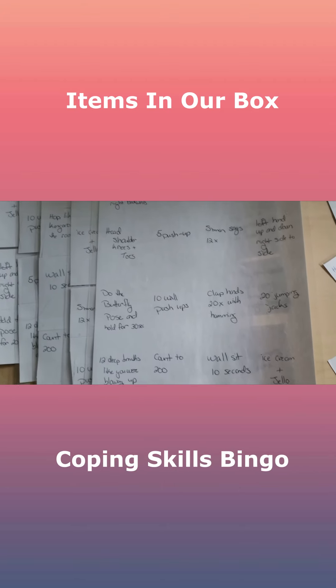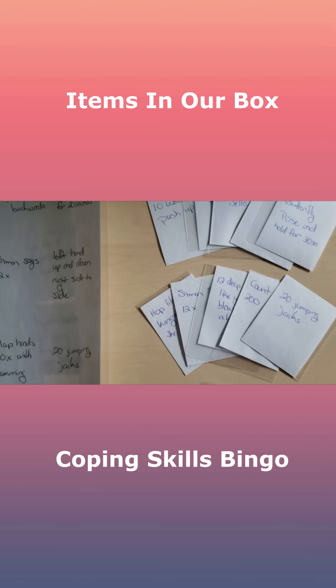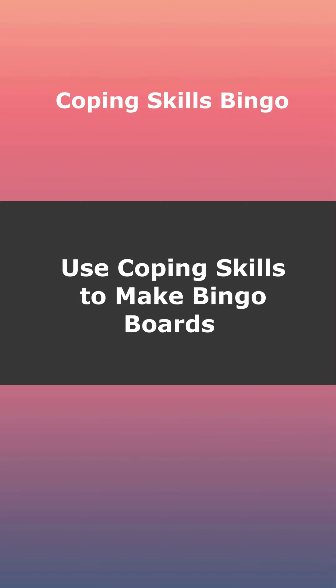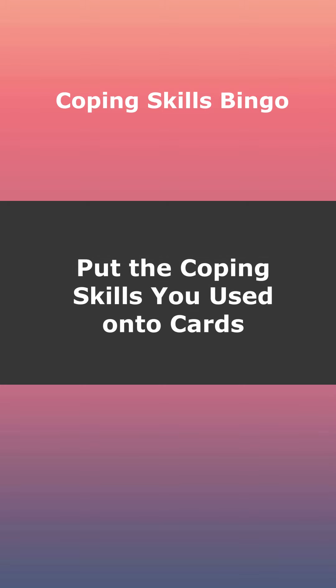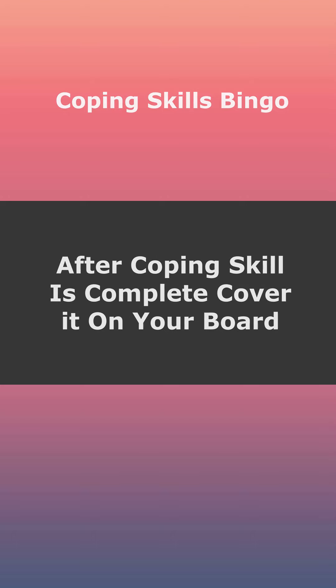The next and final thing we put into her coping skills box was a coping skills bingo game. We don't generally use this in the moment, but it's a really great way to practice coping skills so that when situations arise, she's used to different options and is prepared to use them. You come up with a bunch of coping skills — with your therapy team or from the internet — and make bingo boards out of them. You'll have four, five, or six different boards with the same coping skills in different orders. You print the skills out onto flashcards, pick a card — say it's jello ice cream — everyone does that skill, finds it on their board, places a piece of construction paper on that spot, and you play until somebody gets bingo.